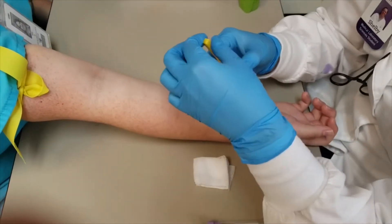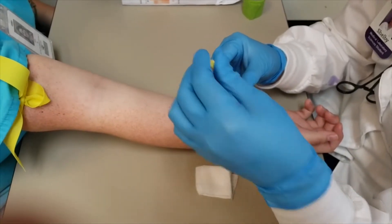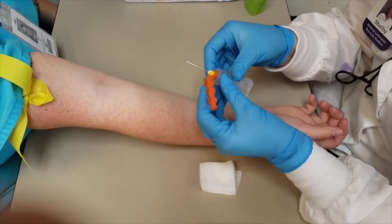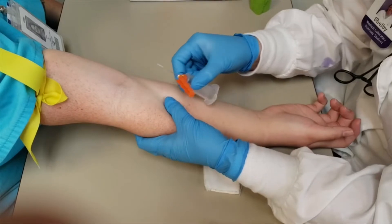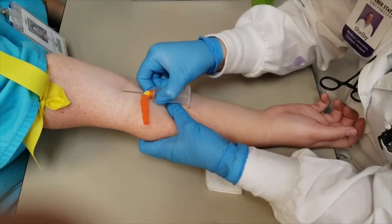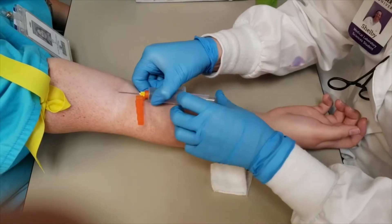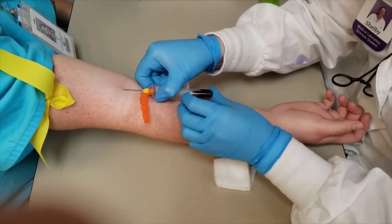Before you take this cap off, make sure you're slow and careful so you don't hit yourself with a needle. You're going to make sure that the bevel is up facing you, and you're going to anchor with your thumb so you make sure the vein is stable. And then you just put the needle in. You're going to grab your tube and slowly put the tube in the hub so that you don't push the needle back into the patient.